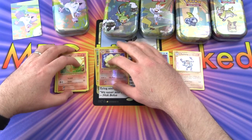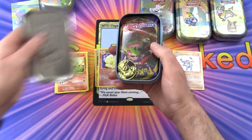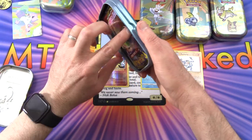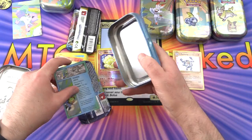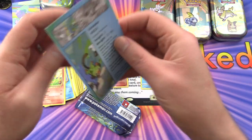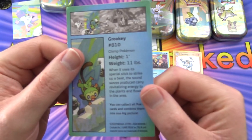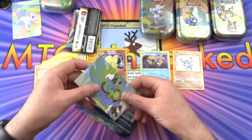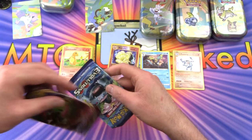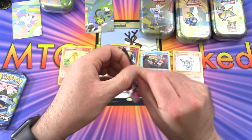On to the next one - we've got the Grooky tin with the same coin. I'm expecting to get the same packs in here as well. The artwork shows Grooky and Wooloo - one foot high, 11 pounds, interesting. If you want to see those stats you can freeze frame the video. Let's move on with the pack cracking goodness.